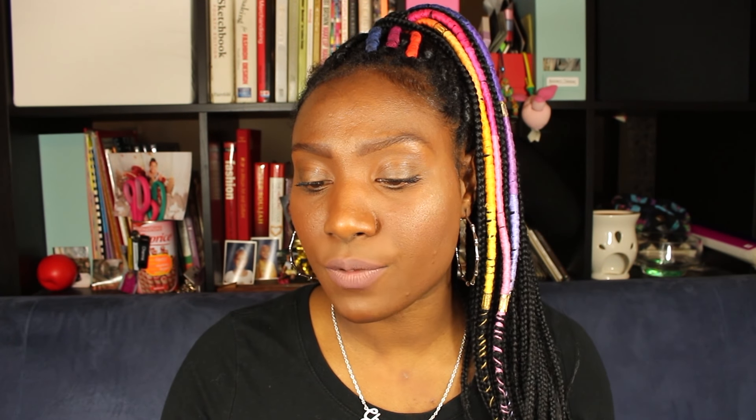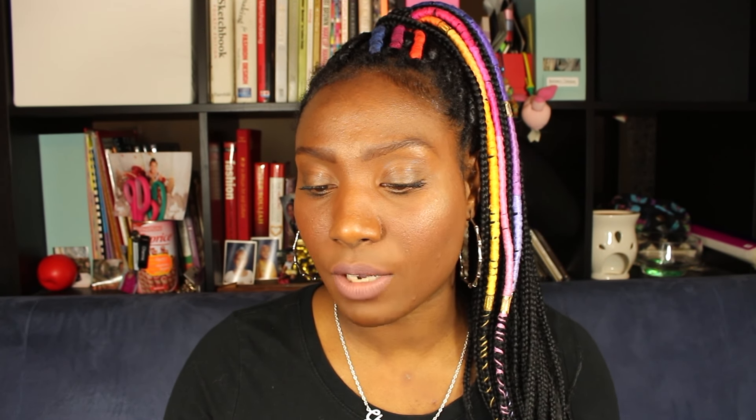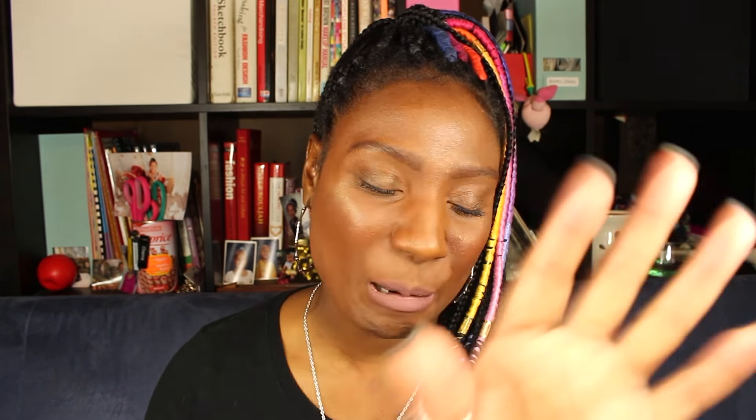So today I'll be teaching you how to make a ski mask, or what the fashion world calls a balaclava. I did some research and according to Wikipedia, the name comes from its use in a battle at Balaclava during the Crimean War, referring to a town near Sevastopol in Crimea. British troops wore knitted headgear to keep warm — that's where this ski mask derives from.